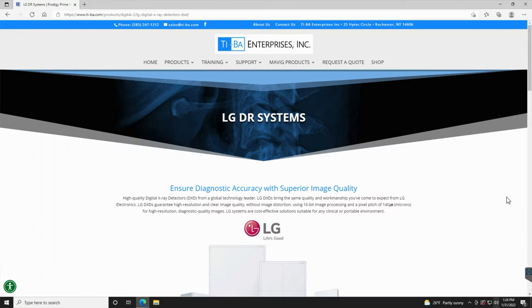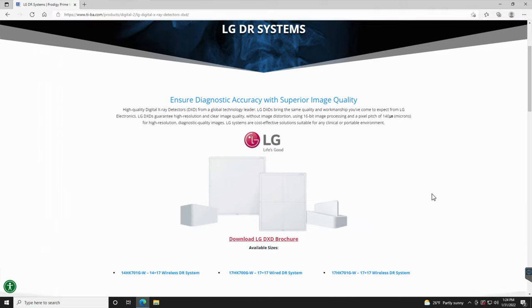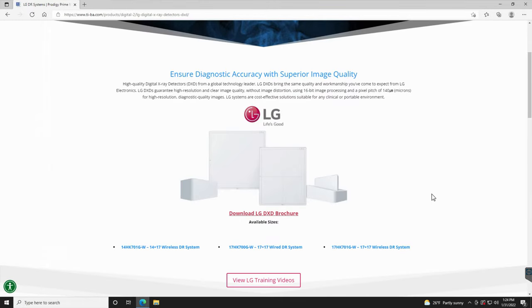Hi, this is Brian McKeon with Tyba Enterprises, and today we're going to be talking about the LG Electronics digital x-ray detectors. What we're going to focus on today are the uses for the chiropractic and the veterinary market.